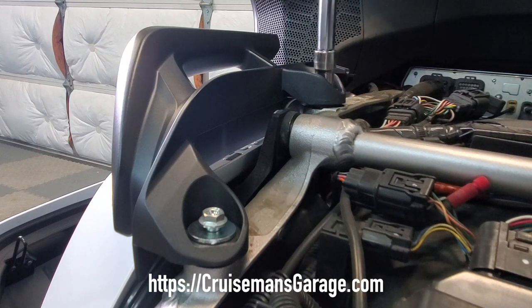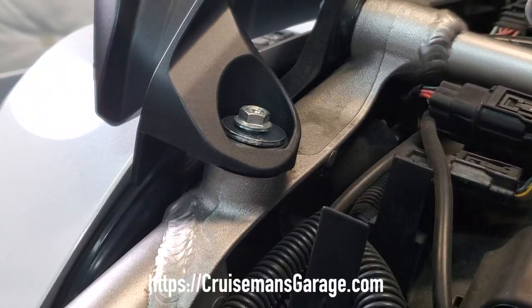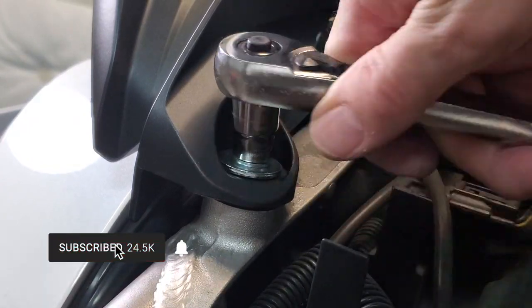Once we have our grab handles completely tightened down and you feel comfortable they're secure, it's just a matter of reinstalling your seat and reinstalling your side covers, and the job is done.